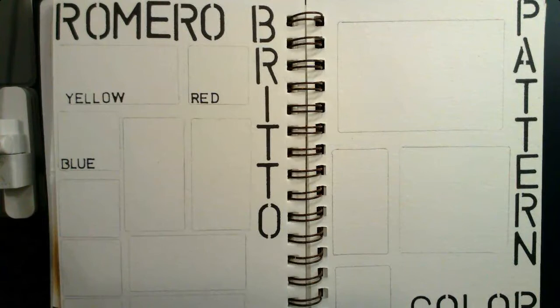So for this portion of the project, we will be analyzing Romero Brito's artwork and documenting his use of subject matter, his use of elements and principles of art, including color and pattern. All right, let's get started.